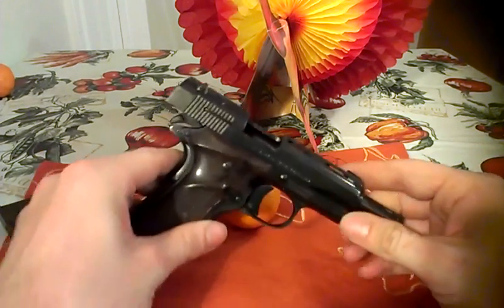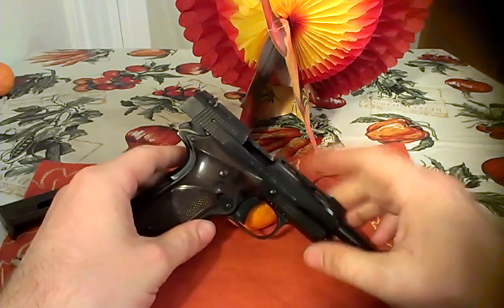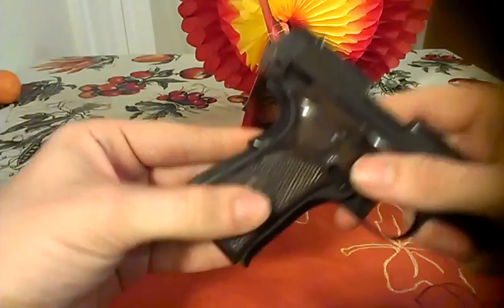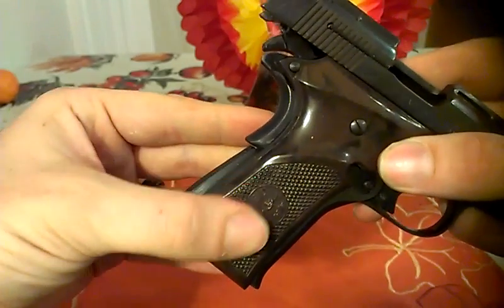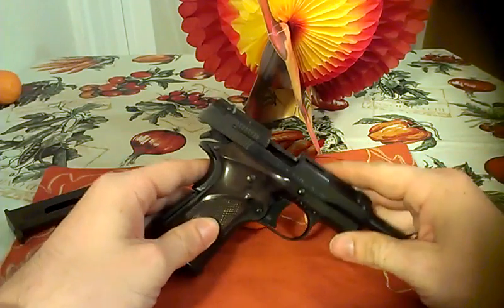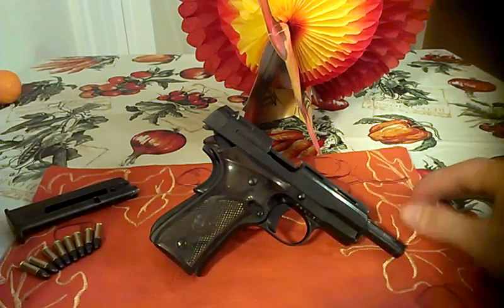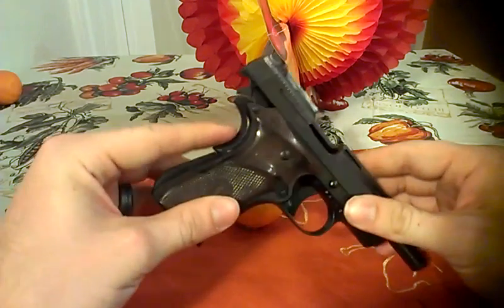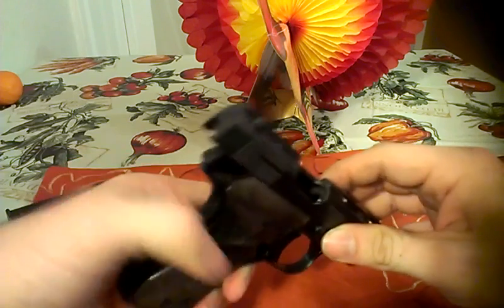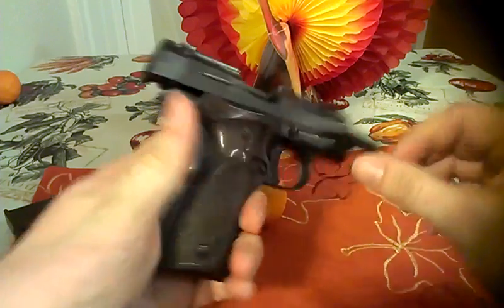It's an all steel frame and slide with plastic wood-looking hand grips. I don't own any 1911s so I don't know too much about the 1911 world, but I do know it has the features like a 1911 — it has the safety on the hand grip so it has to be depressed for you to be able to shoot the firearm. It's a single action.